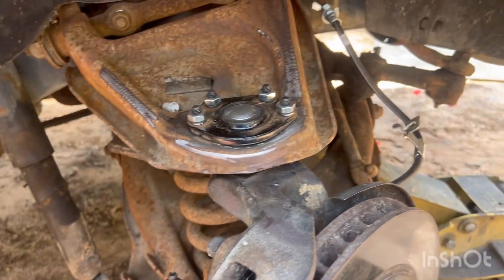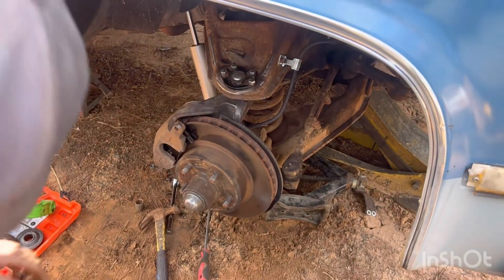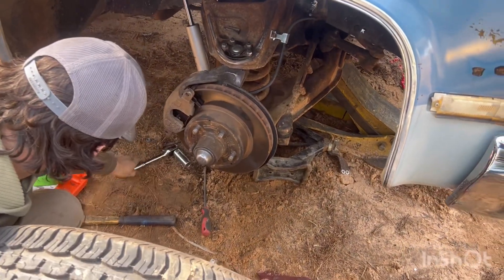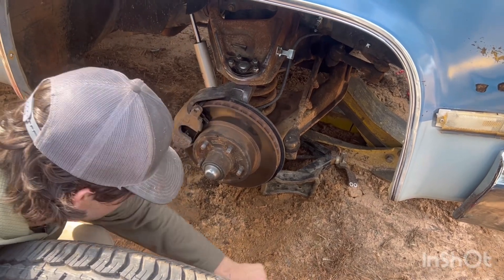We got a set of three-five drop shocks. New shocks installed. Taylor going on with the new tire and the repainted ram. This front end is remarkably in good shape now.